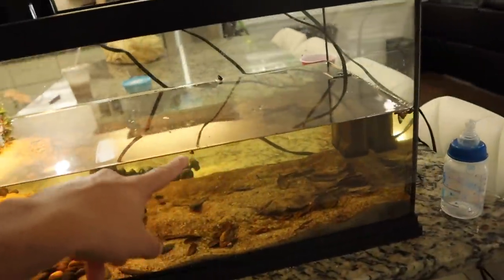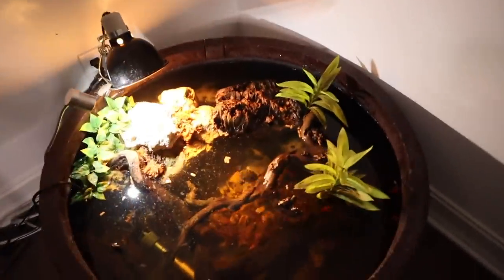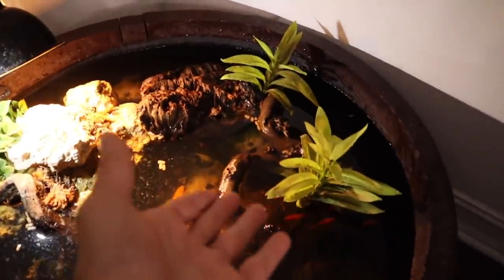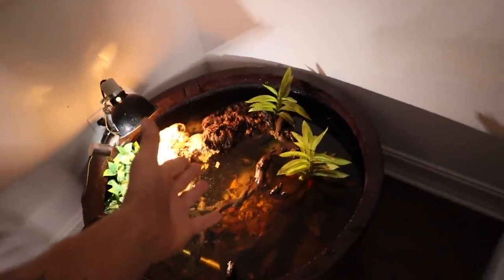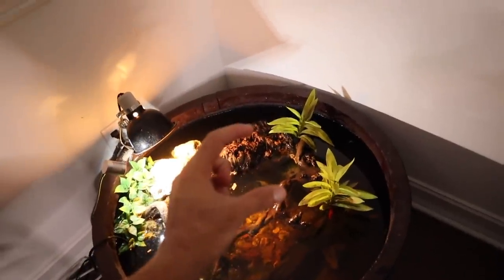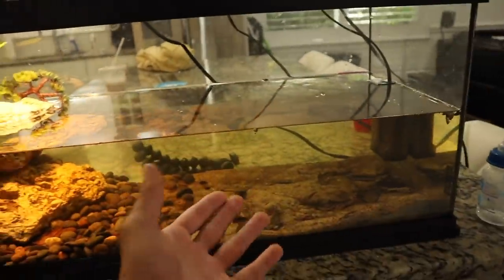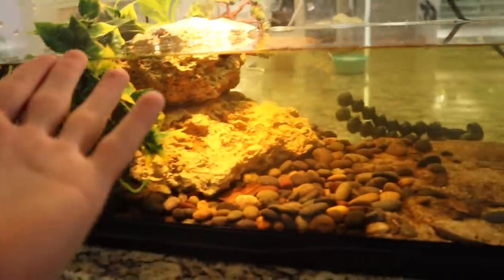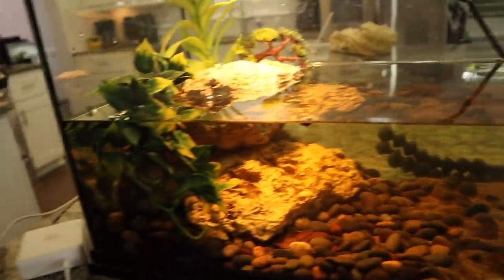I was thinking about moving the African side neck into this tank right here, because in the pond we can never see him. Our modemata is the biggest turtle so we always see him. Our turtles are going absolutely crazy on the New Tri Sticks though, so that's a good sign. I was thinking about moving the little baby African side neck to this tank, and then we'd have our baby snapping turtle and our African side neck together — they're both the exact same size, which is perfect. Comment down below and let me know if you think we should do that.